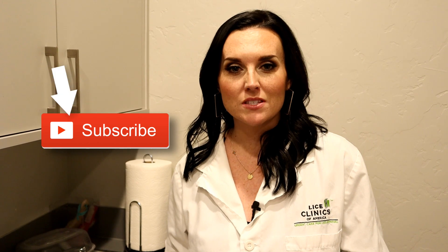Hey everyone, Salia the Lice Lady here. Thanks for coming to our channel. Go ahead and click the link to subscribe to see videos on debunking myths, head lice, head lice facts, the do's and the don'ts of head lice.